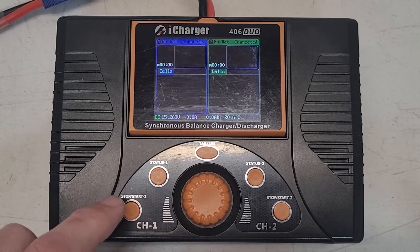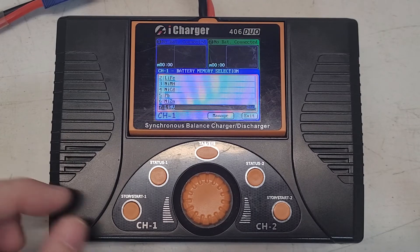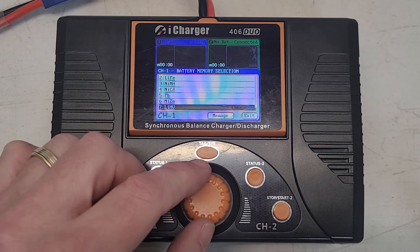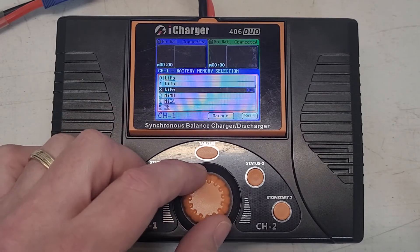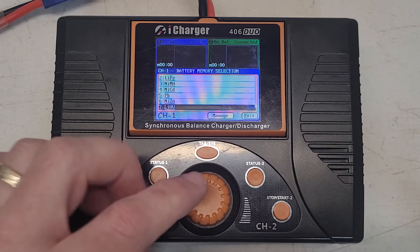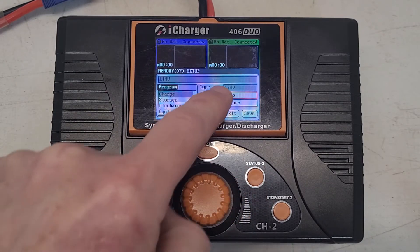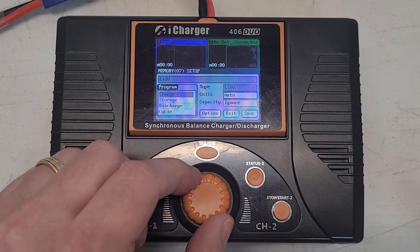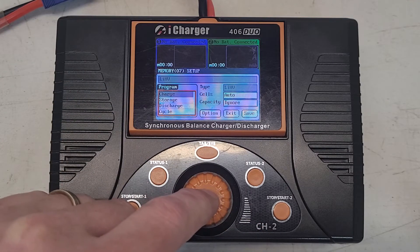The first thing you want to do is hit the start button, and it brings you into this menu. Whichever voltage stop you want to change, you just pick the program — so you could choose LiPo, but for this one I'm going to choose LIHV. Once you're on that, you hit status, and it puts a red box around auto. You move this red box to highlight all the program options and hit select.